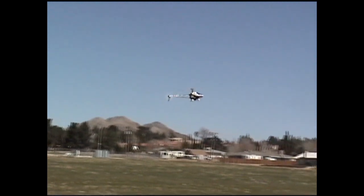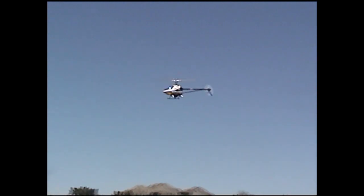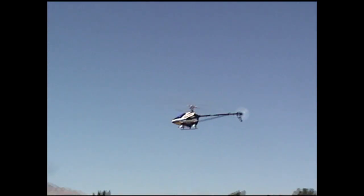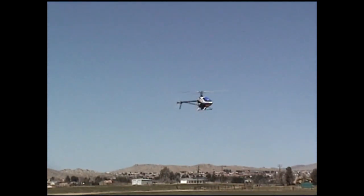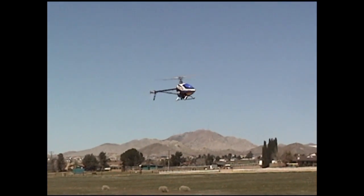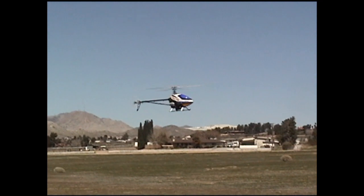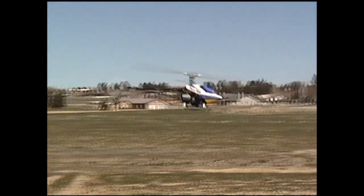Bring it in, let me get some good shots. Yeah, there is a lot of wind.